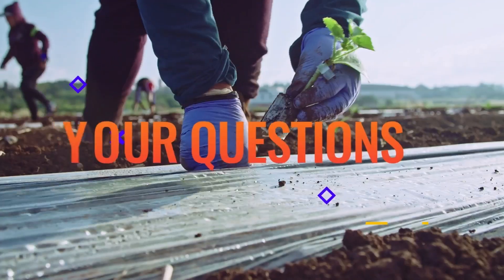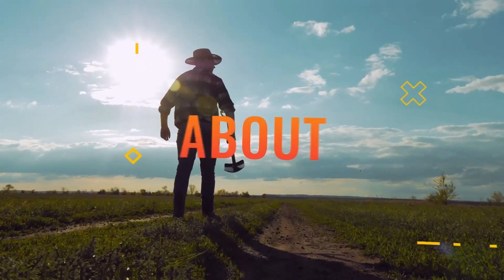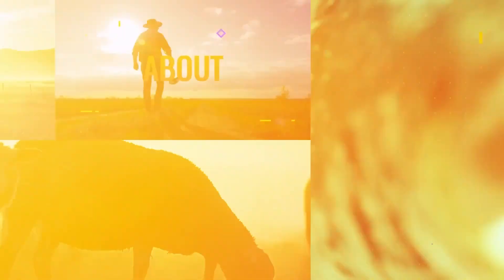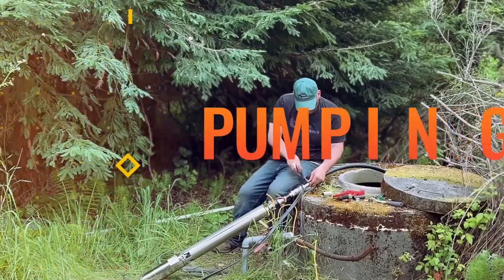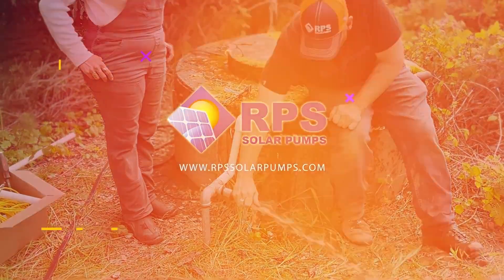Hi, this is Mike with RPS Solar Pumps. Today I'm going to be answering some common questions from our recent solar pump videos. Today's question is on the TPP — that's our tankless pressure pump system.